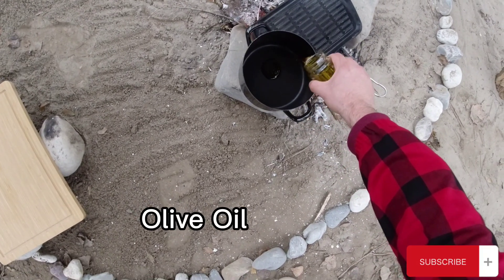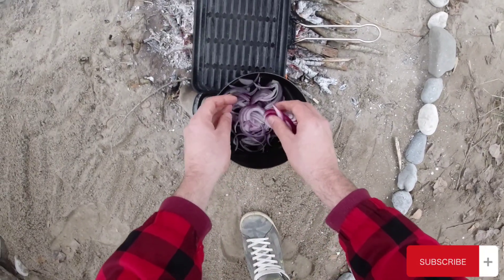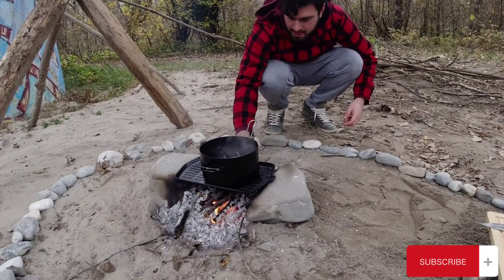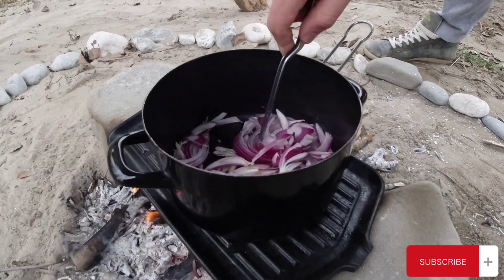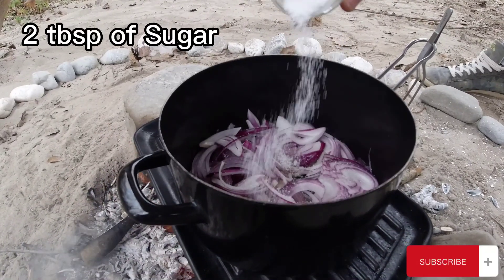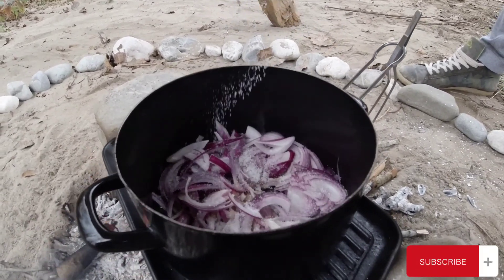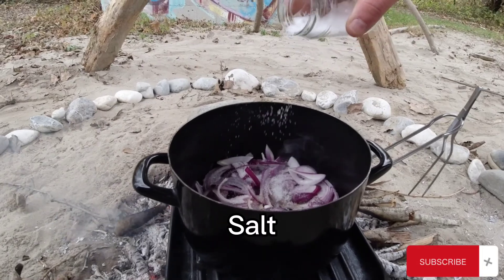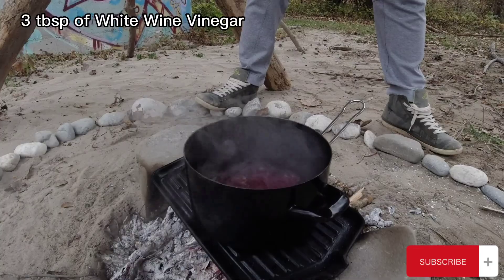First, put some olive oil in a pan and add the onions. We are going to be cooking them on medium heat. Then add about 2 tablespoons of sugar, a little bit of salt, and 3 tablespoons of white wine vinegar.